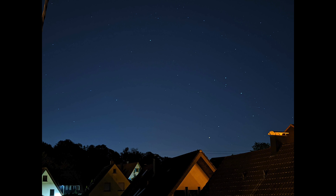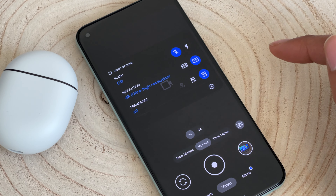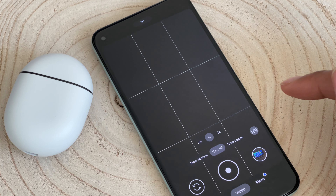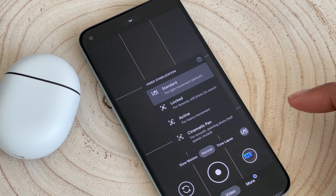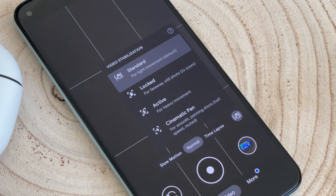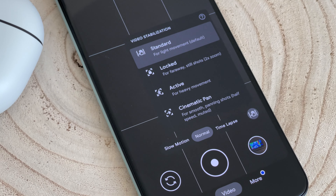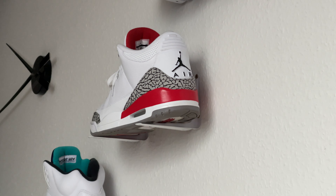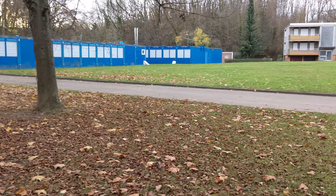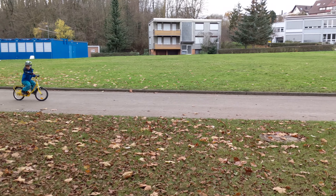Google decided to focus more on video quality this year. With the Pixel 5 you can now record 4K at 60 FPS. There are also new video stabilization features: standard for normal to light movements, locked to give you a tripod look even when handheld, action for shots where you're moving around a lot, and cinematic pan that slows down portions of the video to give you that cinematic look from the movies. The video stabilization was already really good on previous Pixels, but this takes it even further.